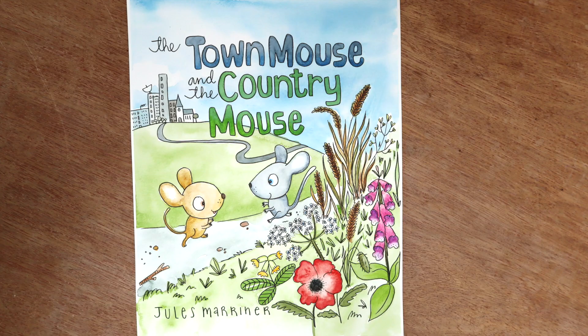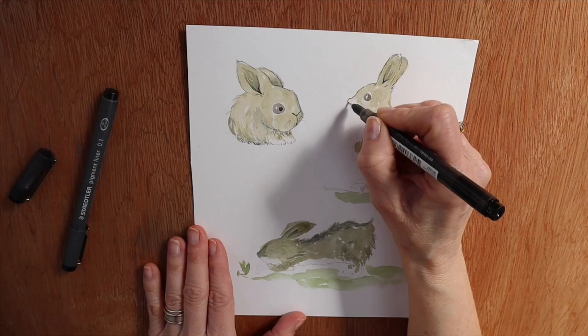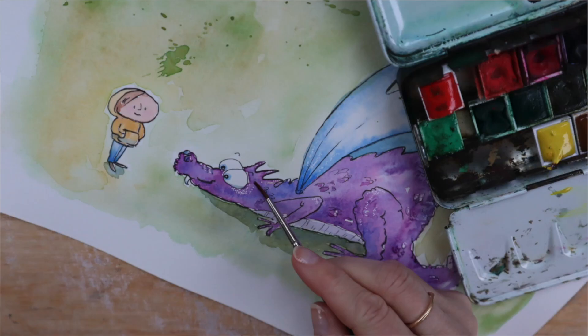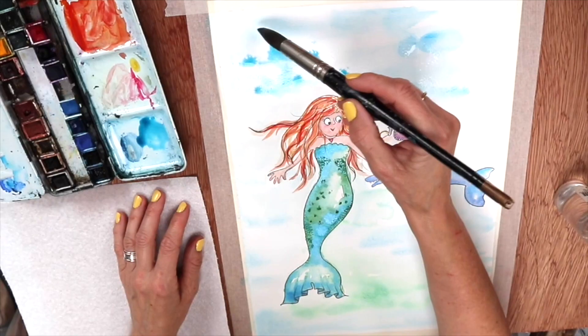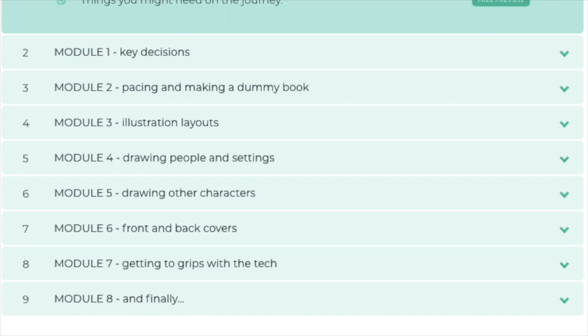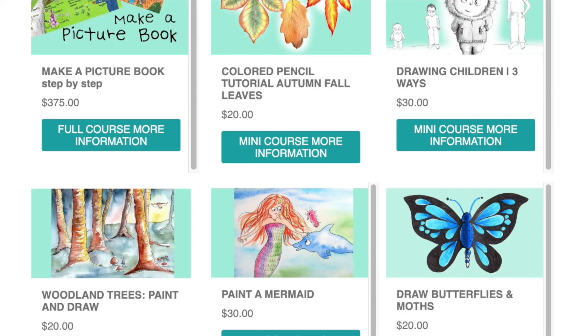If you'd like further artist tutorials, I have a variety of short courses that will help you. There are real-time sessions looking at painting, drawing, and marker pens, among others. And if you're keen on producing your own book, there is a more in-depth course on what you need to know about self-publishing a book with illustrations. That covers making key decisions, how to make layouts and dummy books, rhythm and pacing, as well as several tutorials on illustrating a book, and a look at the tech. You can either hop over to my website or join me on Patreon for more information.